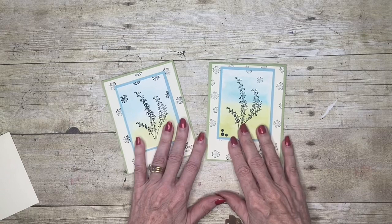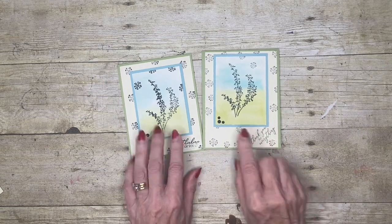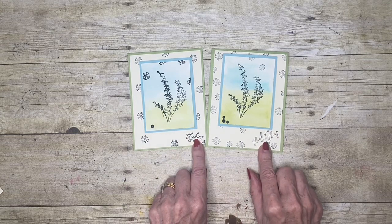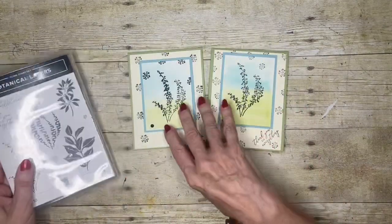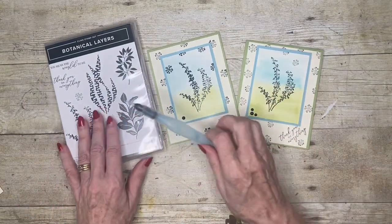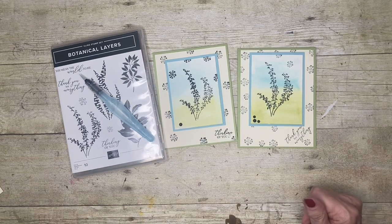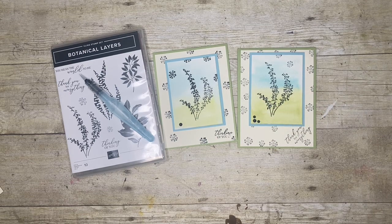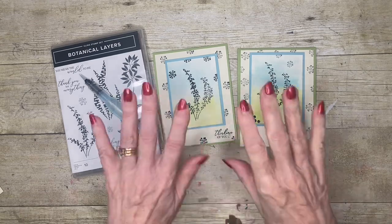I hope you've enjoyed this little watercolor technique to make a silhouette card, and the fact that you can use the same stamp set, the same layout, and make a card for two different occasions. We featured the botanical layers, the watercolor pens, and our watercolor wash. If you've enjoyed my video please give me a thumbs up and subscribe to my channel if you don't already. If you have any comments I'd love to read them below the video. Thank you for joining me today — I'll look forward to seeing you next time, bye bye for now.